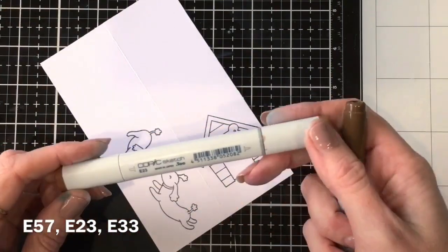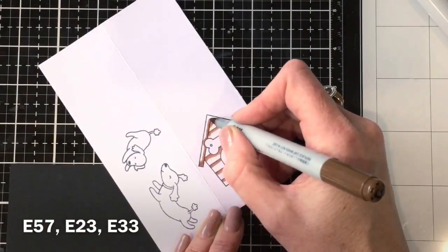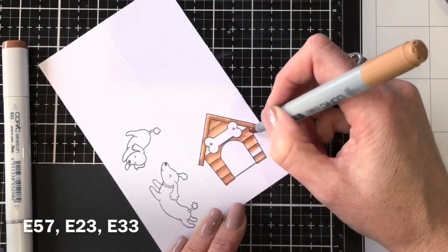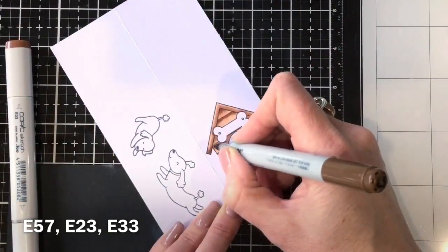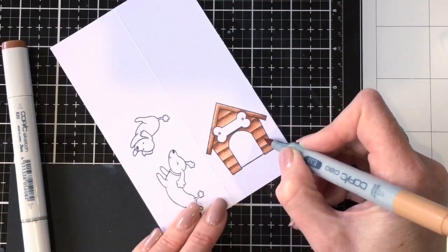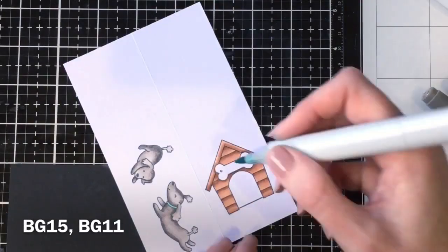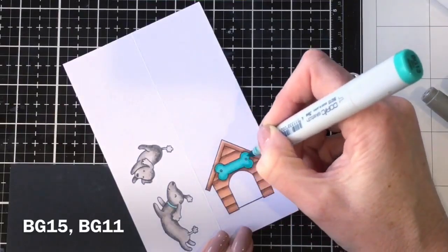I'm quickly coloring in my images with Copics — starting with quite a dark color, going over with a close shade, then a light shade to get more difference in the coloring, then back in with the darker one over the darker areas, and finally the lightest color again. I did the same with the little dogs using warm greys, and colored the bone in a nice green to match the peacock feathers background color.